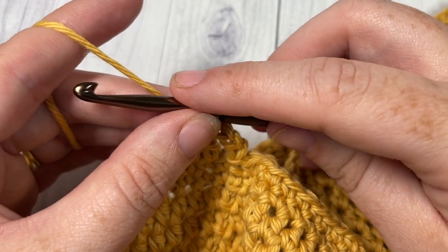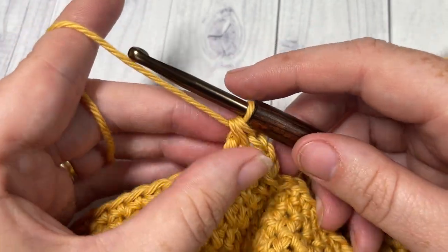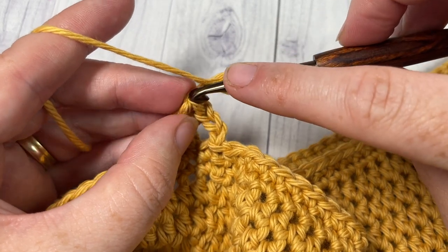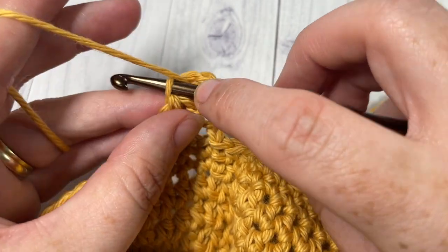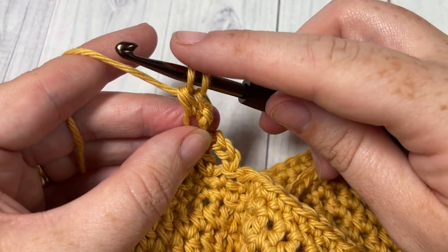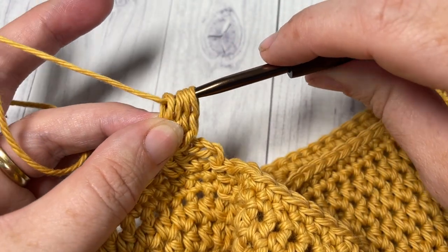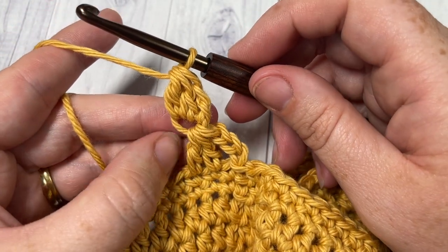You're then going to work a double crochet cluster. To work your double crochet cluster, begin by chaining three, then yarn over and insert your hook back into the first chain of that chain three. Yarn over, draw up a loop, yarn over and pull through two loops. Do that one more time: yarn over, insert your hook into that first chain, yarn over, draw up a loop, yarn over and pull through two loops. With three loops on your hook, yarn over and pull through all three. That's your double crochet cluster.